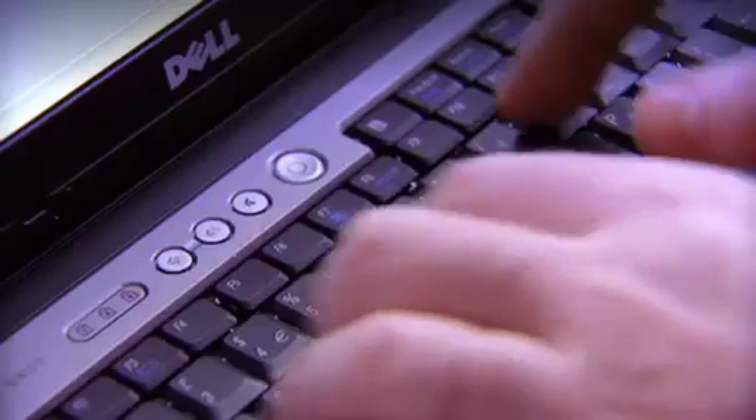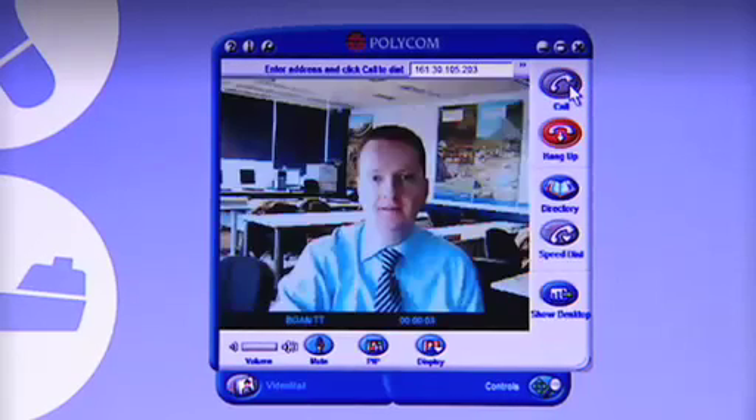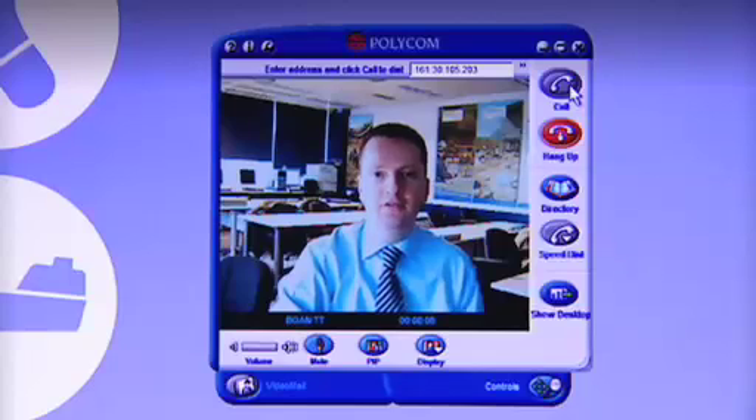Lee has the same application running back at the office, and because I already have a data connection up and running, I simply have to open the application and dial Lee's number. Here we go. Hello? Hello, Lee. How's it going? Good, thanks, Jamie.